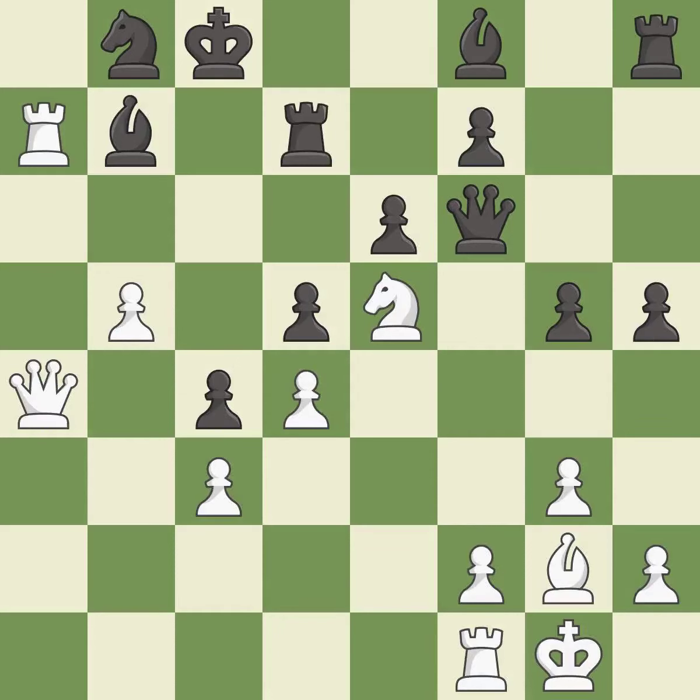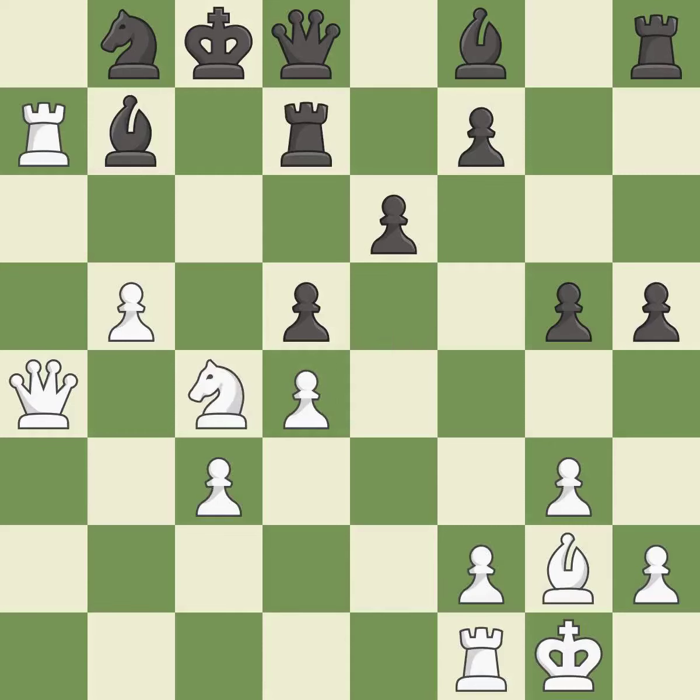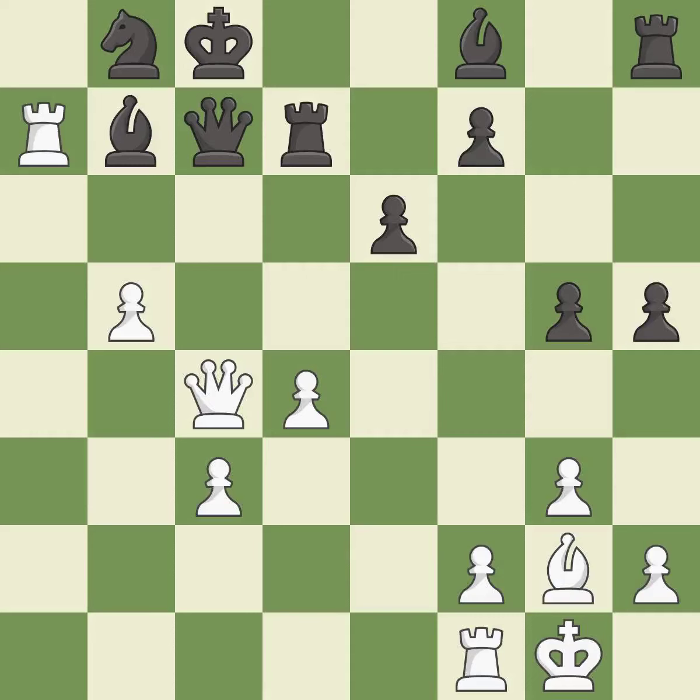This wins material — it is best. This misses a great but hard-to-find move — it is an inaccuracy. That was a great move and very hard to find. This is the only move that works — it is brilliant. Takes back — it is best. Recaptures — it is best. This blocks the check from an opposing queen — it is best.